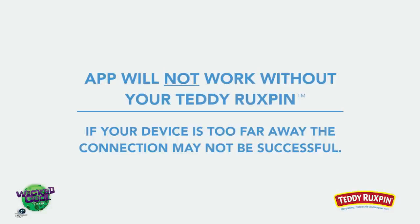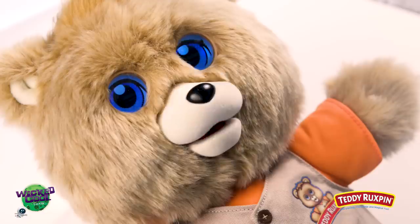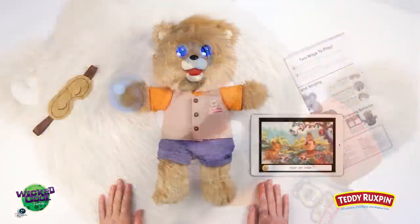Always remember that the app will not work without your Teddy Ruxpin. And now you're ready to read along with Teddy Ruxpin.